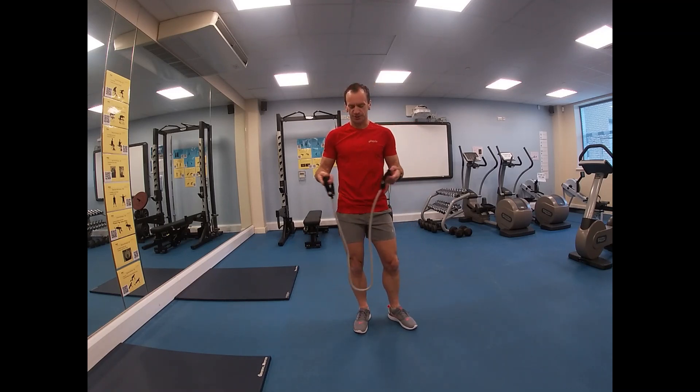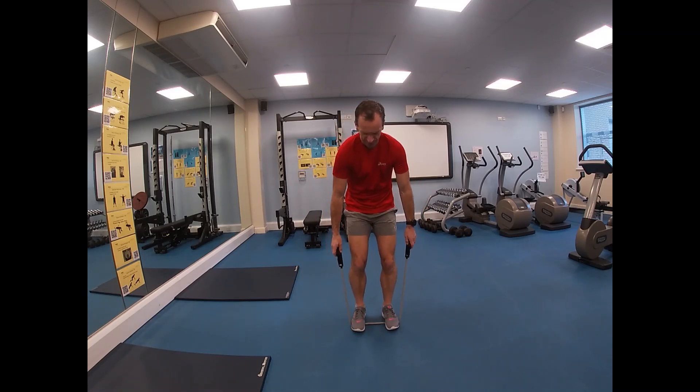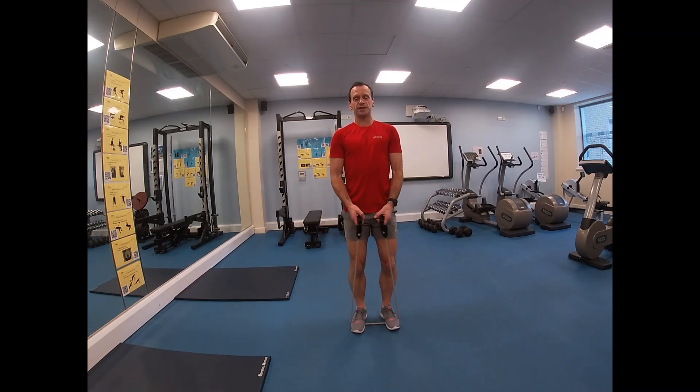The side lateral raise is an exercise for the muscles on the side of the shoulder — the medial deltoid. You can do it with a resistance band rather than dumbbells. Place the band on the ground, stand in the middle of it, feet a comfortable width apart for stability, back nice and straight, core engaged, and knees a little bit soft.